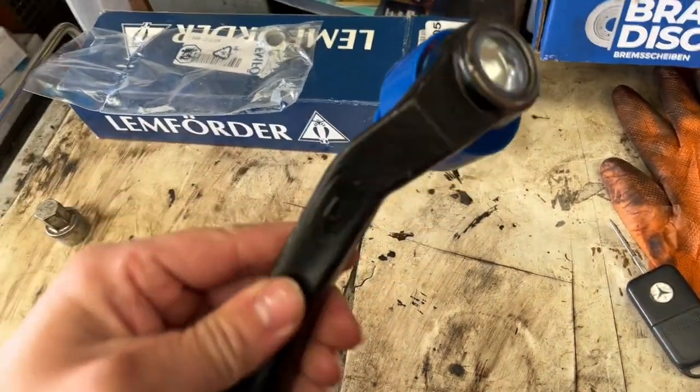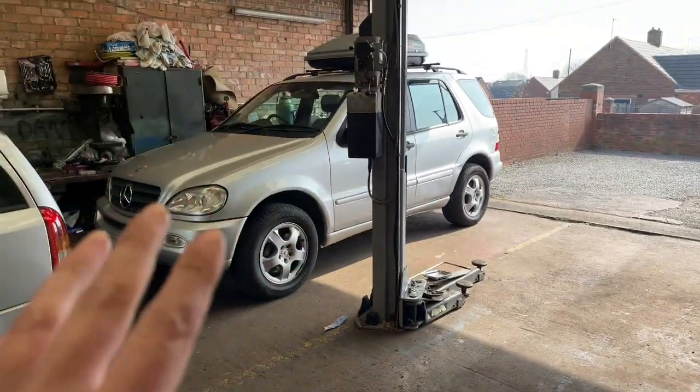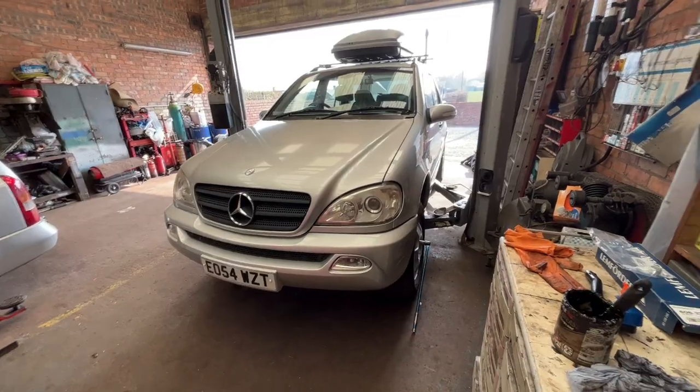As you can see, it's marked up exactly the same as Mercedes markings, which I'll show you on the one that comes off. There are the Lemförder markings. When it's such a big heavy-duty car touring with a caravan and standing for long periods, I don't want anything other than the best for it. So we'll get it on the lift, get the wheel off, and I'll show you any play in the old unit before I take the wheel off.